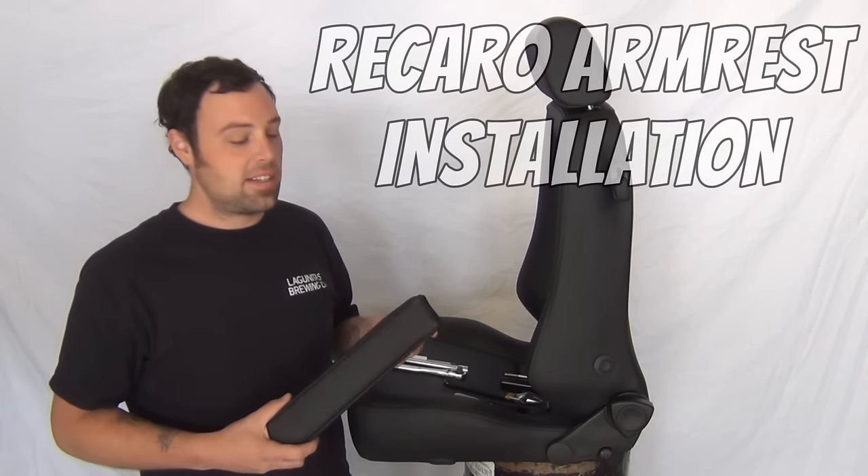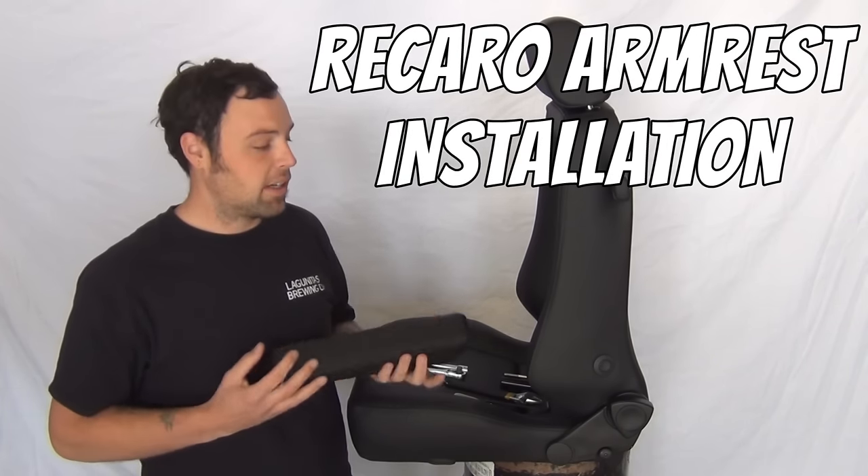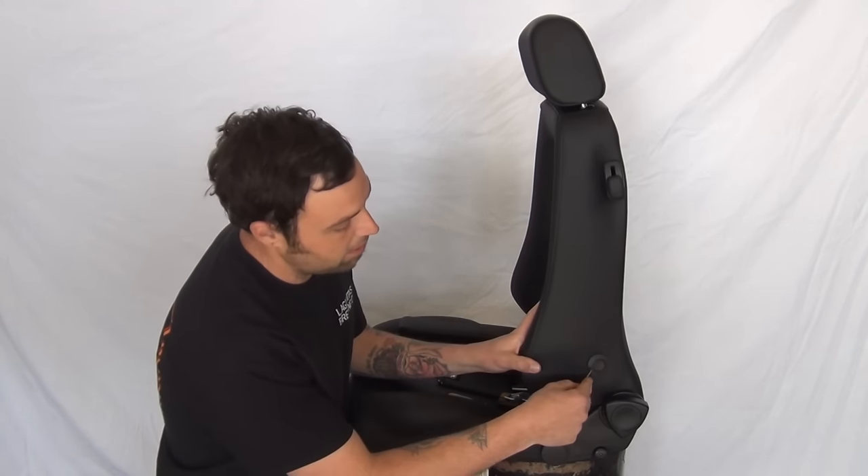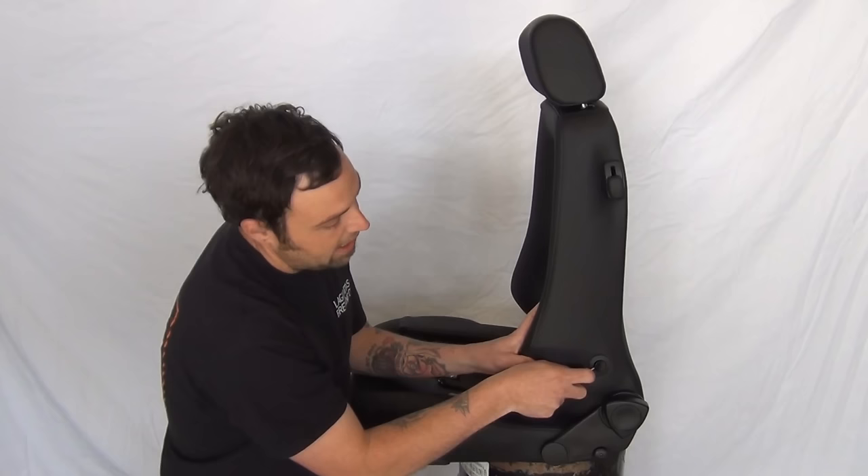What's going on guys? This is John with GoSD. Today I'm going to show you how to pop the armrests under your Recaro chairs. The first thing we're going to want to do is pop the plastic center out of the hole in the chair. All you need to do for that is go in with your flat blade screwdriver and pry it out.